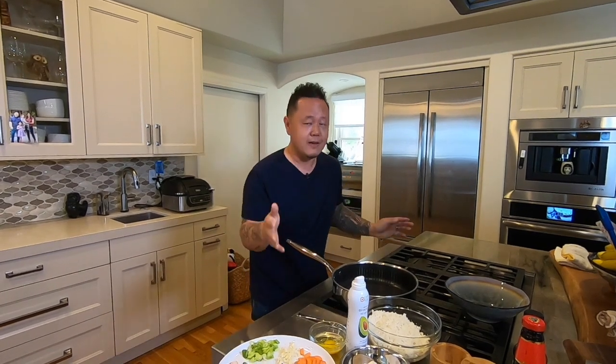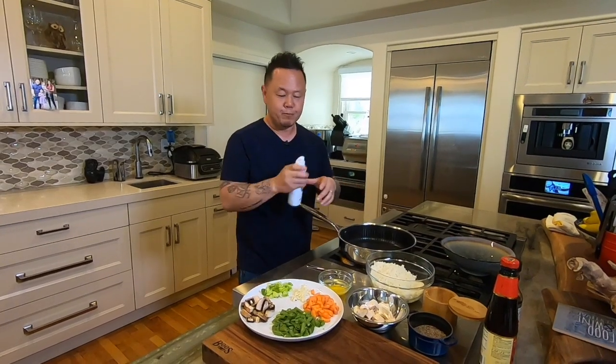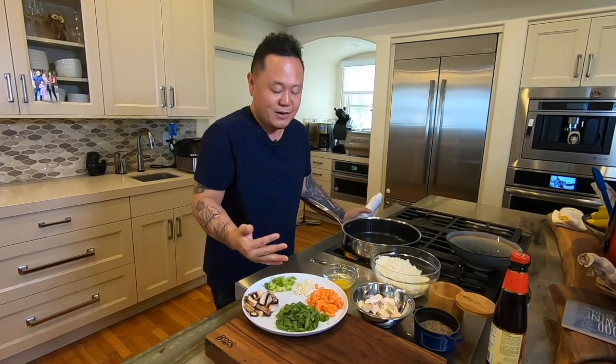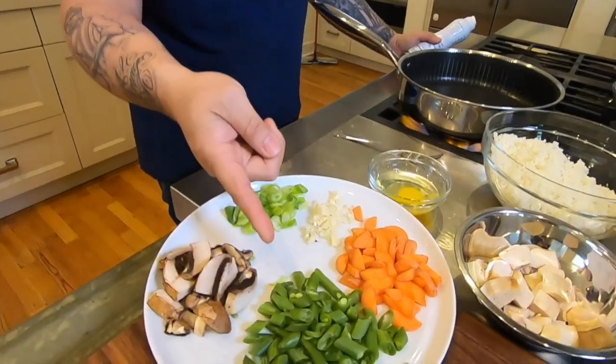I really love this dish because A, it doesn't take a lot of ingredients, B, it's super healthy, and it can be made in under 20 minutes or so. As this is heating up, I'm looking over my mise en place, which just means you're prepped — the stuff that you had cut up, ready to go. And these are all things that I've had in my fridge, so in these times I'm just kind of using up everything I have.